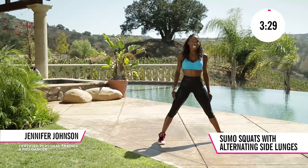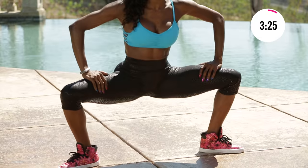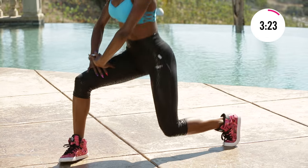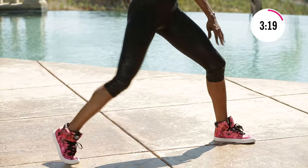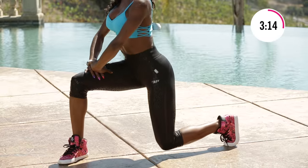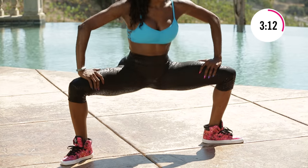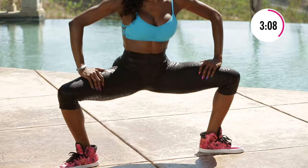Stay here. End that lunge. Come on, end it up. Come on, end it up. Almost done, you guys. Come on, end it up.